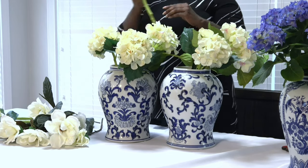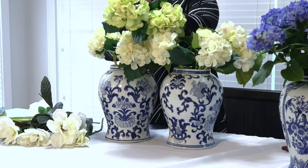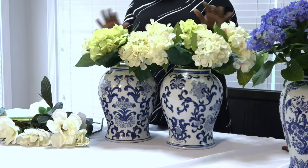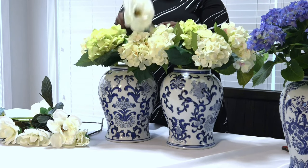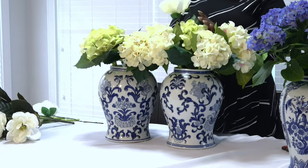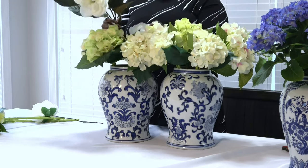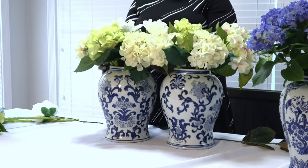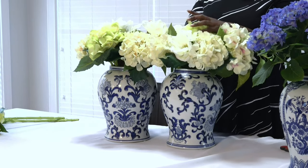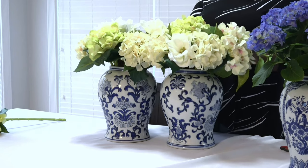I have seen a couple of YouTubers who are florists who have mixed fresh and silk flowers in one arrangement to create a more even look. It is a cost saver, but it's also a trick they use if there's a particular flower that a bride wants that is very difficult to source at the time of year of the wedding. To help my arrangement not look as fake, I don't use just one shade of flower. In this particular arrangement, I'm using some off-white hydrangeas and light green hydrangeas, and mixing in a few magnolias for more thickness — they all have slightly different colors, which gives a little more depth and variation.